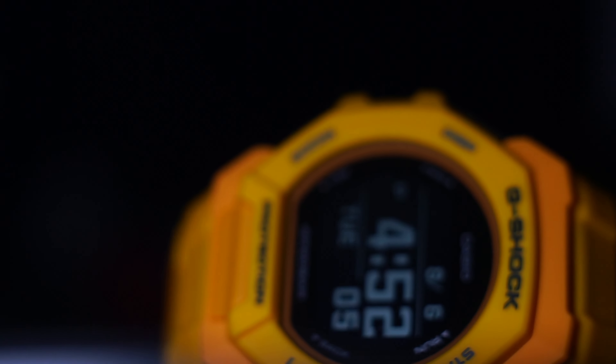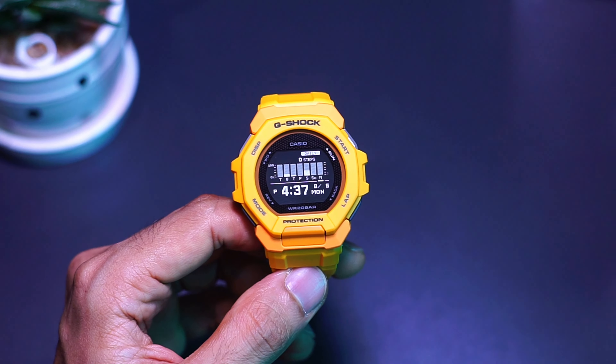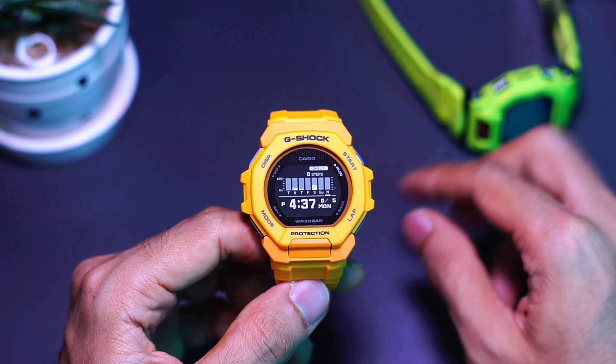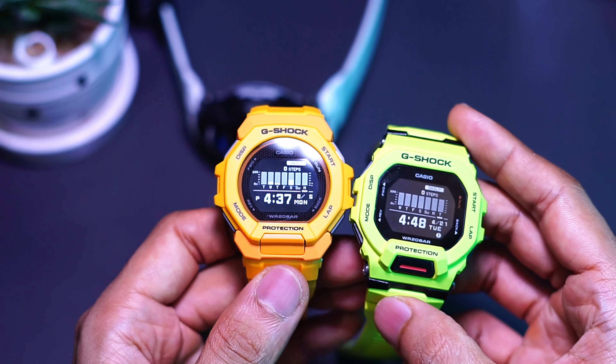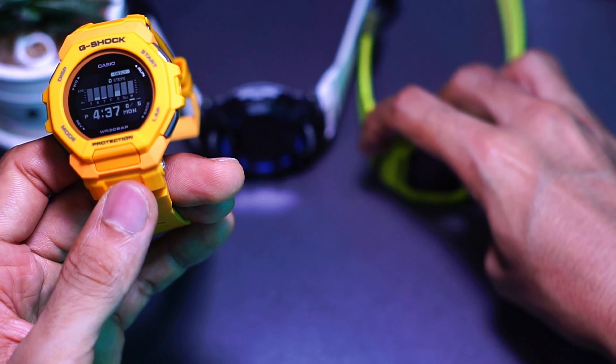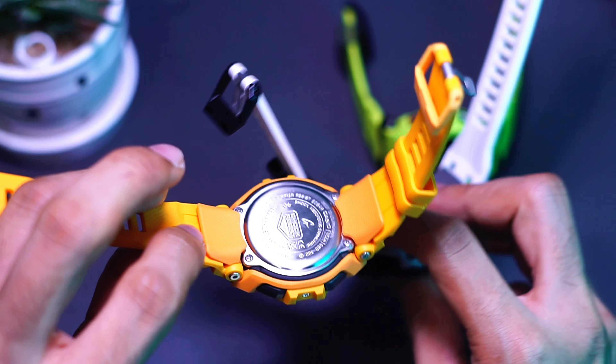Now let's go through all the basics. It is of course 20-bar water resistant since it is a G-Shock, not a Baby-G or a regular Casio watch. It has shock resistance and everything. It is a stat tracker watch just like the predecessor GBD-100, and now we got the GBD-300, which is much more similar to that but different in some ways, especially on the wing part down here.